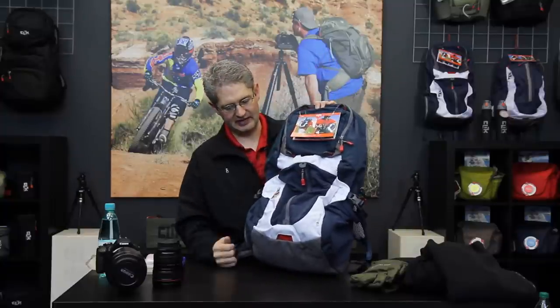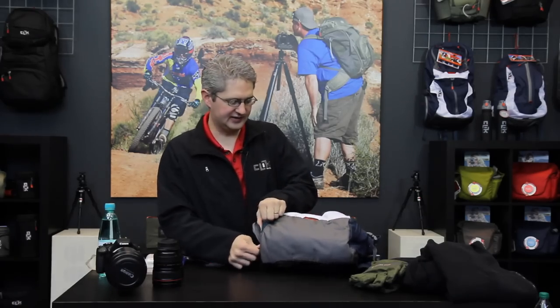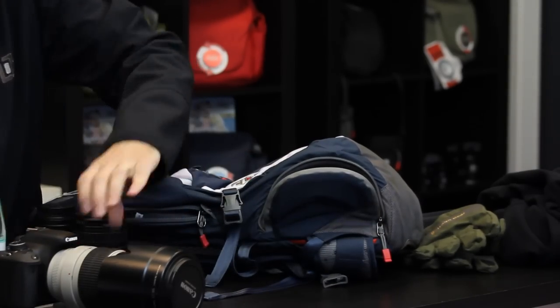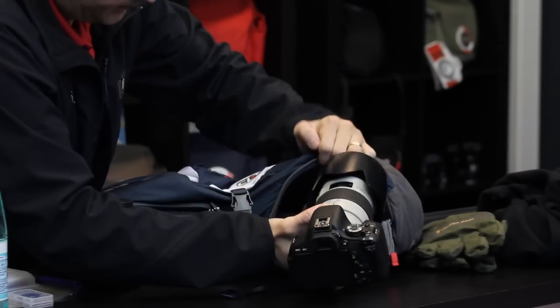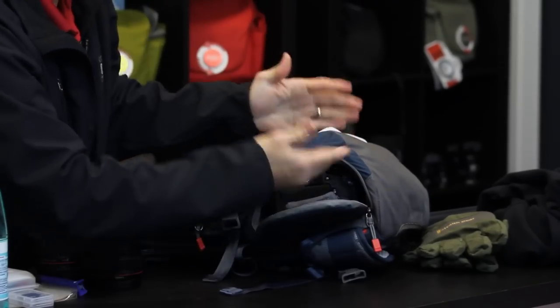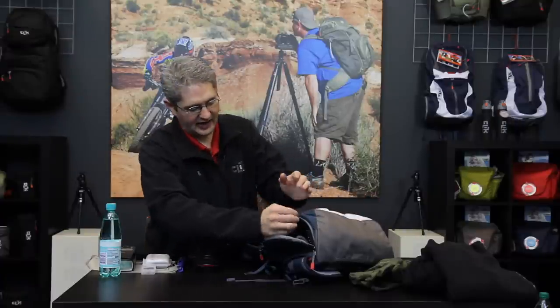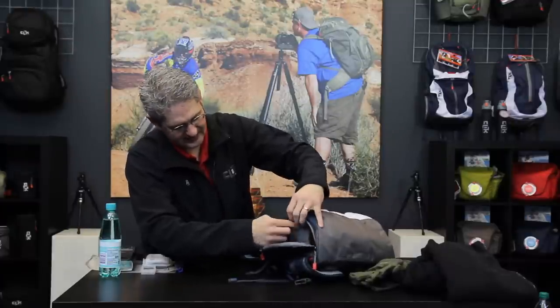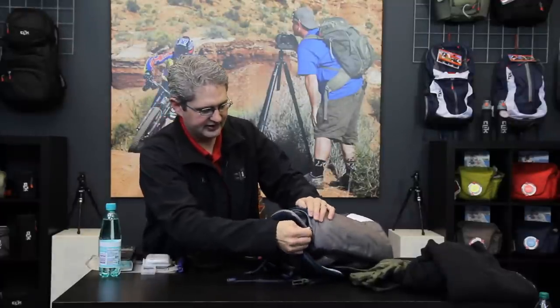The pack is an ultra-light backpacker's pack designed to carry a standard DSLR with a telephoto lens, accessed through a side access port. Inside is a telescoping pouch that allows you to fit a short lens all the way up to a long telephoto such as a 70-200mm f2.8 lens, expanding or contracting to meet the needs of the lens. It also has a securing flap so that if you forget to zip it up, you won't dump your camera out.